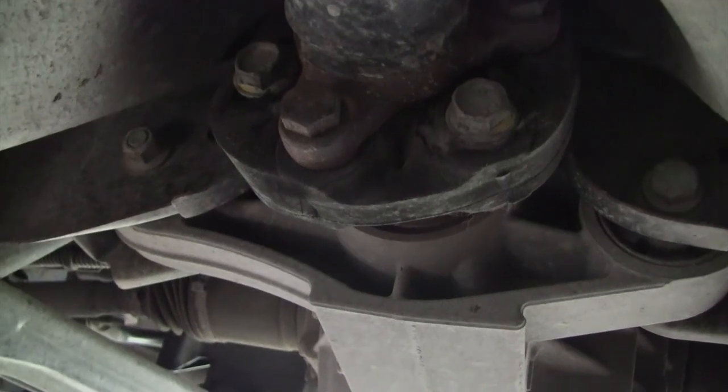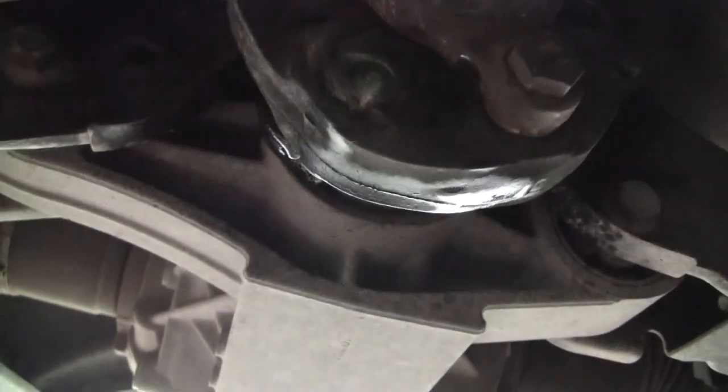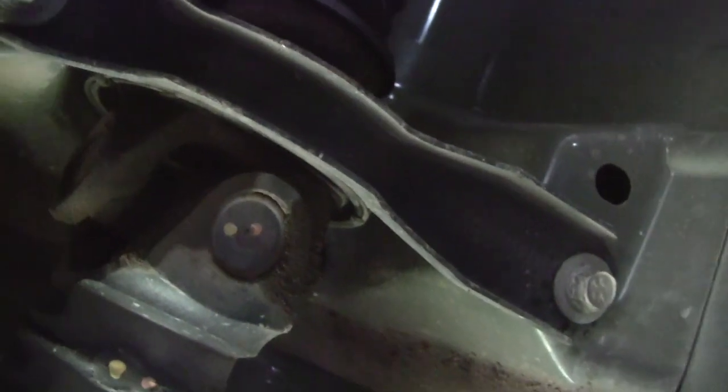We move to the back and do the same thing to the diff. With the diff we are taking off the bushing as well because this bushing is stuffed — as you can see it's all mangled. It's just mangled from the shaft. We'll get to the same process — just undo it, put your 18mm spanner on the back and your socket on the front. I'll come back to you when I'm doing the center bearing.